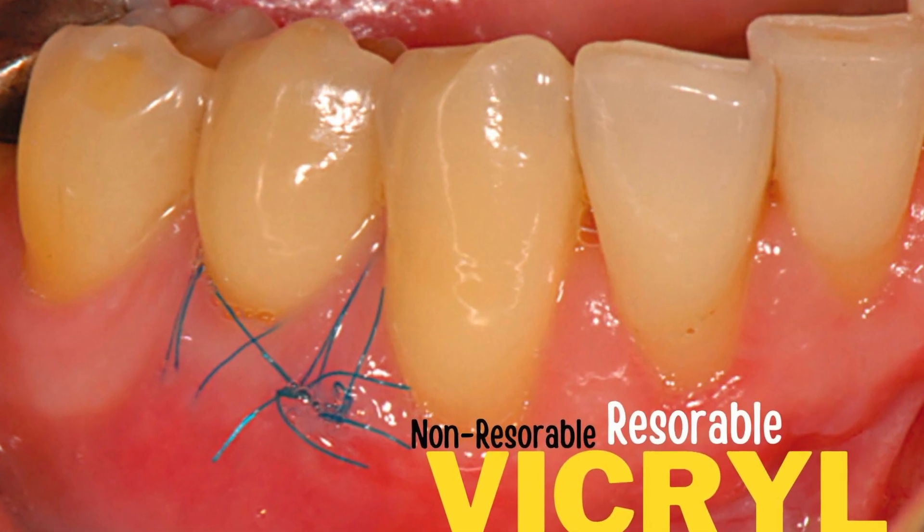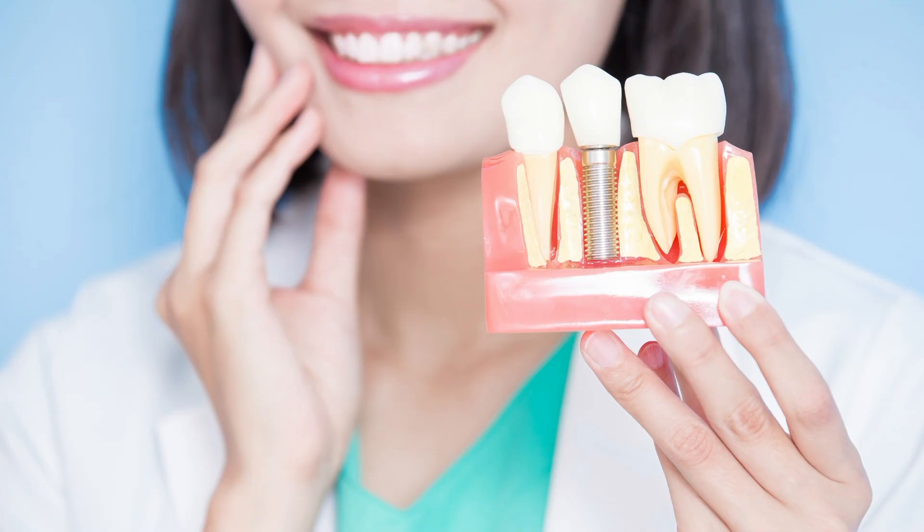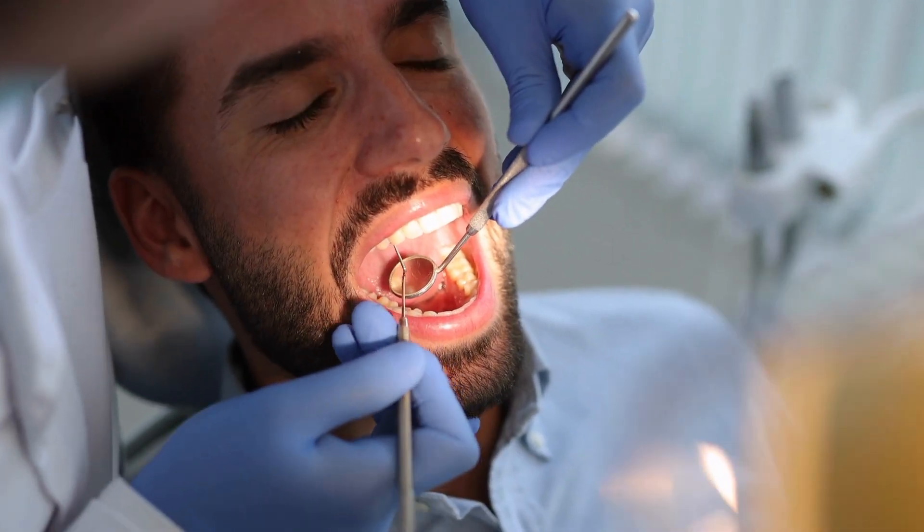Another kind of suture is a vicryl suture, and that suture is also non-resorbable. I often use those sutures when I'm doing implants, and I have the patient come back in two weeks and I cut them out. And that is not painful, by the way.